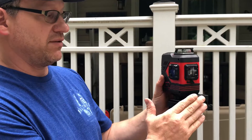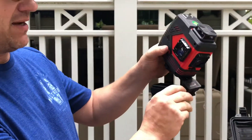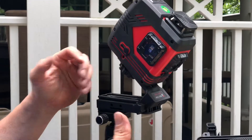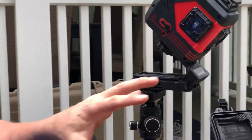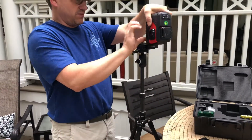Another really cool feature about the Biter lasers — this new laser comes with a magnetic angle base. You can actually set it on an angle for running trim up a stairway or setting tile on the floor. And what's really cool about it is the nut is reversible.